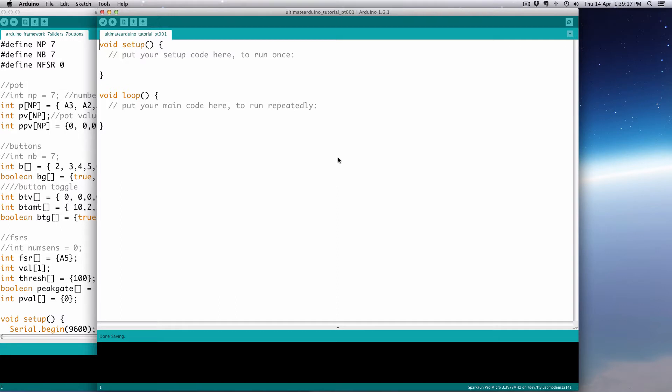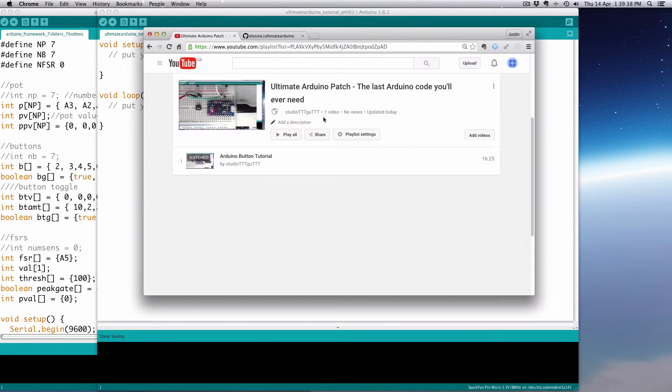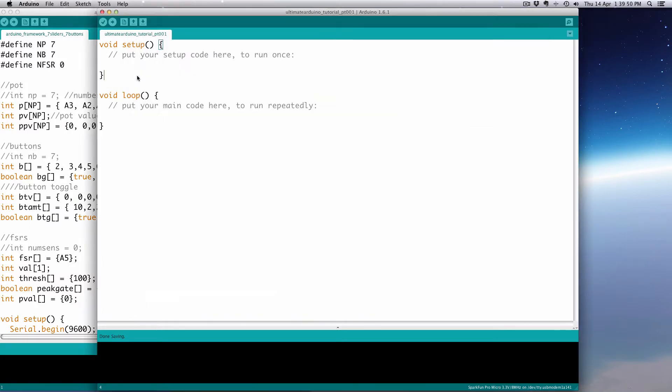So this will be part one — we're simply going to get a single button working. I have a fancy rig here that looks like a little Arduino mixer, but I'm just going to use the one button. If you haven't hooked up a button yet and need to do that, go to this playlist called 'Ultimate Arduino Patch — the last Arduino code you ever need,' and you'll see the Arduino button tutorial there. We're going to redo some of that code, so you can just watch the construction part there. So let's get started.